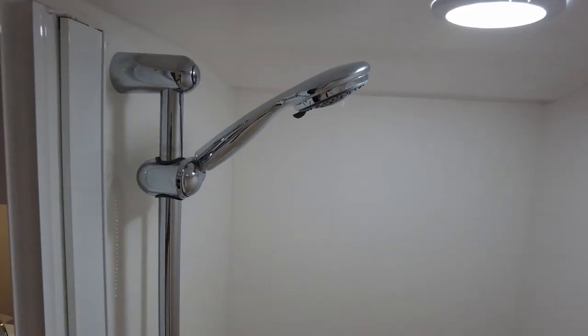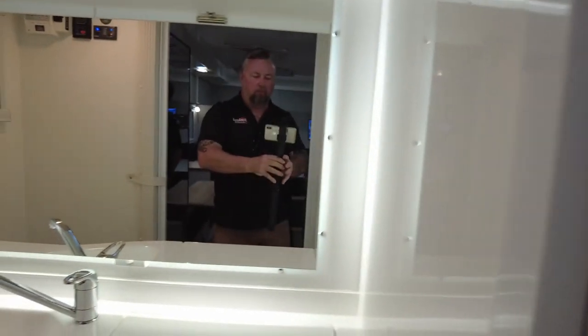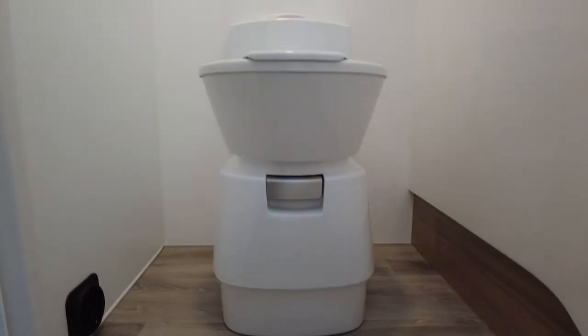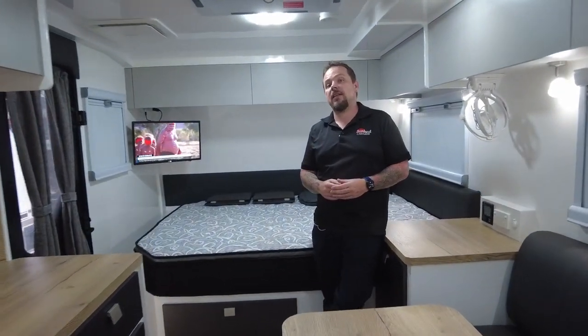On the other side we have our conventional cassette toilet. So that's the 17 foot 6 Sunland Scorpion. For more information look up sunlandcaravans.com.au — just remember it will be called the Blue Heeler LT on the website, not the Scorpion. We've just gone through a name change to freshen it up. All new specs for the 2024 models will be online very shortly, with some changes and new power options coming.